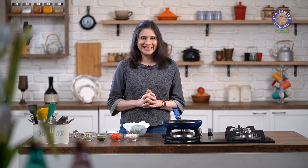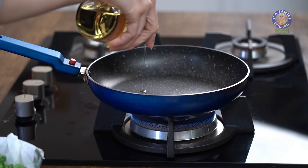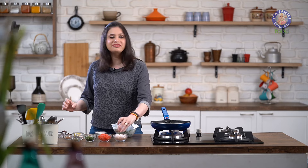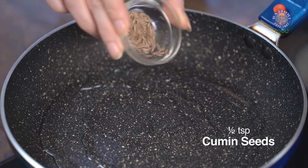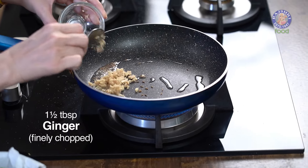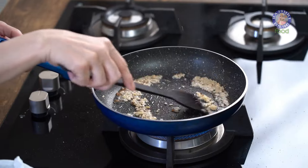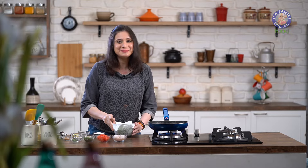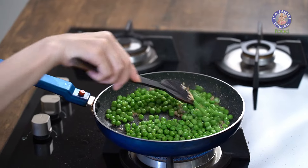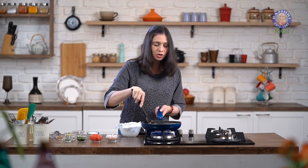The Green Peas have cooled down slightly, and now I'm going to turn on the flame. In this pan, I'm going to heat up 1 and a half tbsp of Oil. Once it's hot, I'm going to add in half a tsp of Cumin Seeds. Next goes in 1 and a half tbsp of finely chopped Ginger. And now into this, I'm going to add these Green Peas. Give this a mix and let this roast on low flame for at least a good 3 to 4 minutes.